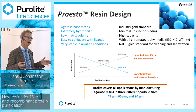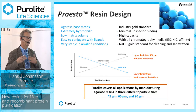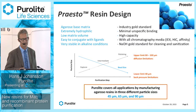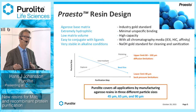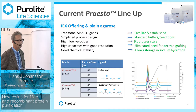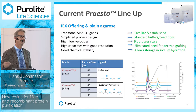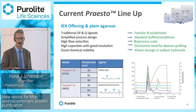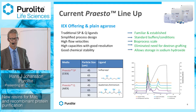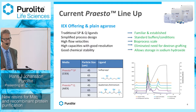Having made the choice of agarose, we decided to produce a number of different particle sizes to cover most protein applications — from our smallest, a 45 micron bead, to our largest, a 90 micron bead. Going lower causes pressure-flow problems; going higher creates limitations due to long diffusion paths into the beads. Roughly a year ago, we launched our first products: ion exchange resins with traditional SP and Q ligands, which are the workhorse ligands in protein chromatography. They are familiar, used in established processes, with a lot of literature, making process development straightforward.